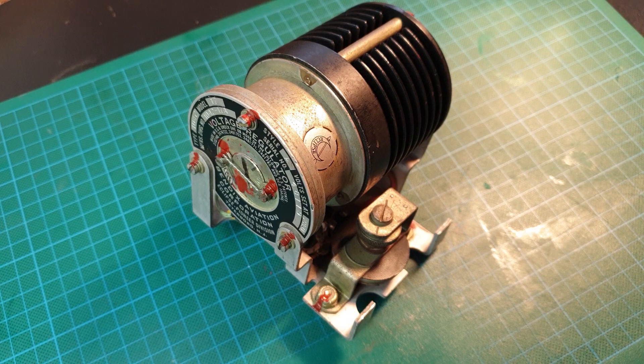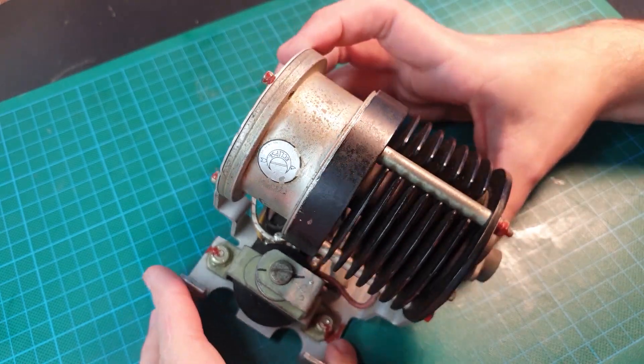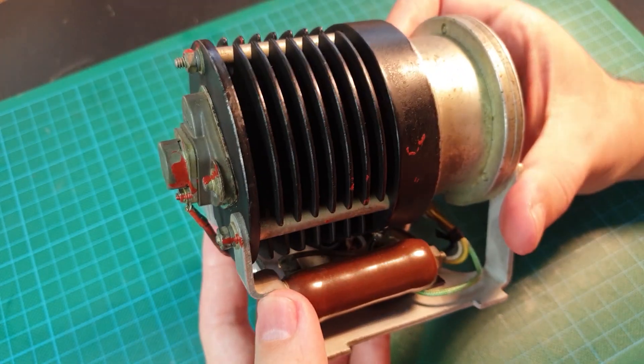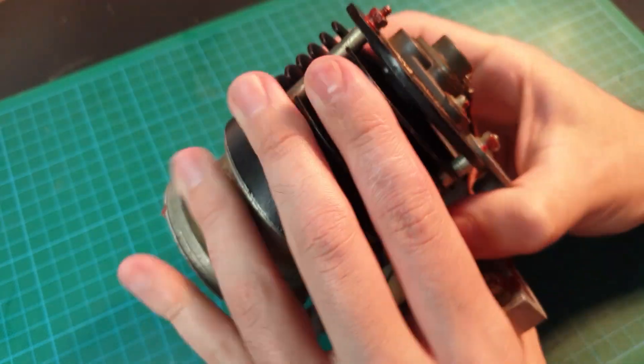Hello and welcome to the channel. My name is Zach and today we are going to look at this. So what is it? What does it do? How does it work? And what particular aircraft did this one come from?